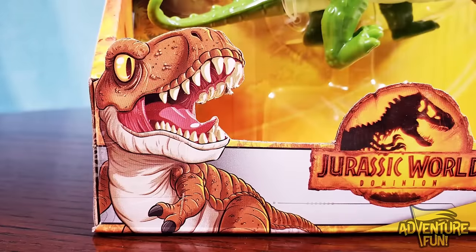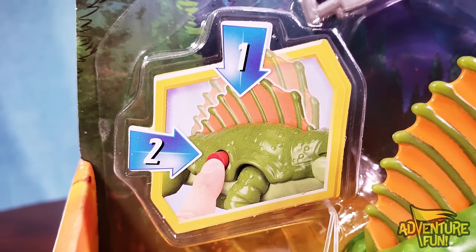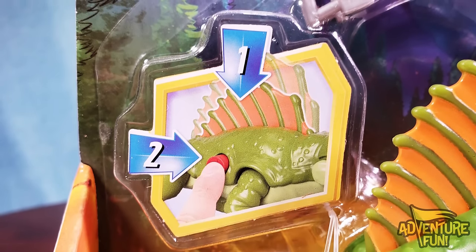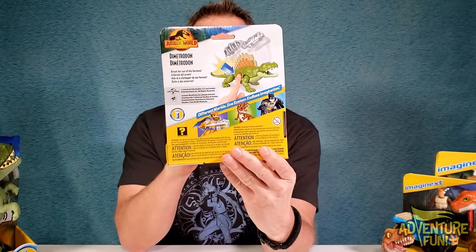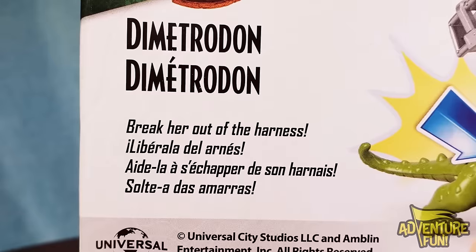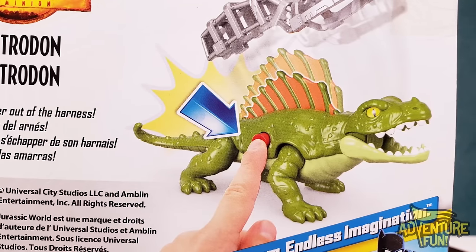First, let's start with this little one — it's the Dimetrodon. You can see right there it's by Imaginext and it's the Jurassic World Dominion series. If you push the button it pops the hackles on her back up. On the back it gives us more information: 'Dimetrodon — break her out of her harness.' So you push the button and she just breaks out of the harness.